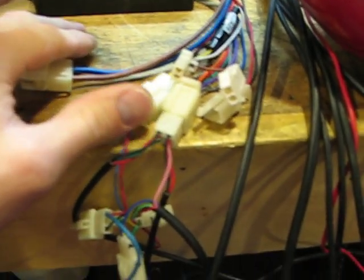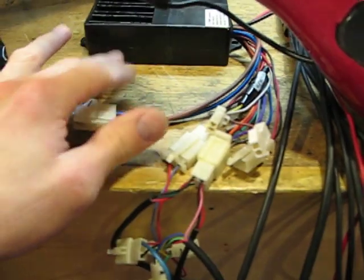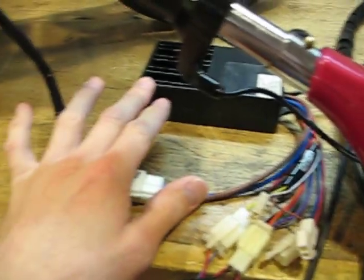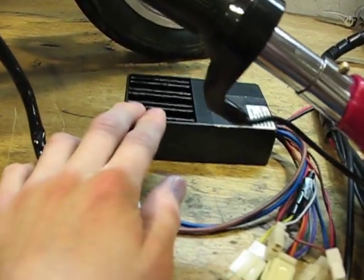The throttle connector and key switch connector plugged right in, and the motor connector plugged right in too. I just have to modify the wiring to get the lights to work because this controller doesn't have headlight or turn signal wires.